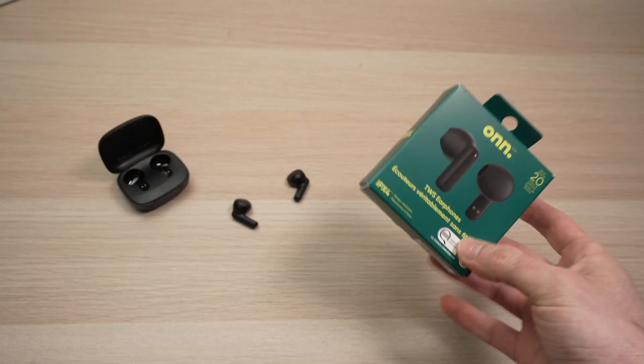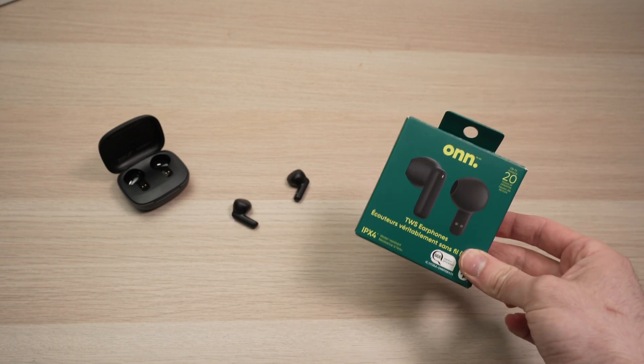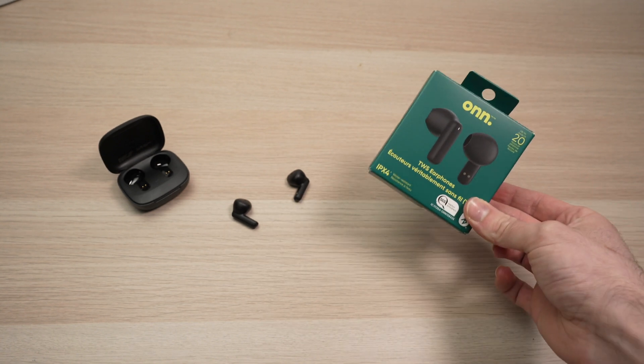So that's it — this is how you control your own wireless earbuds. If this was helpful, please leave a like, subscribe, and I'll see you in the next video.